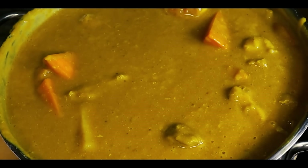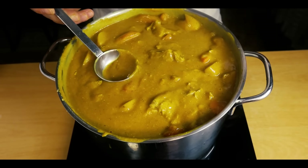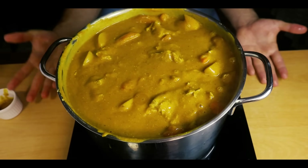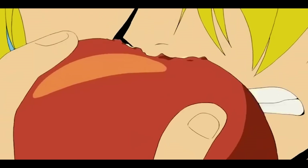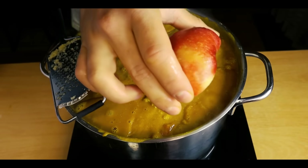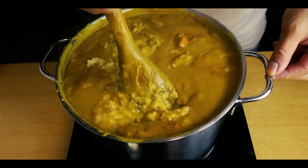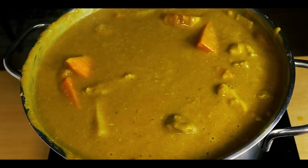It's time for a taste — but I think we forgot something very important. Thanks for the reminder, Sanji. What we're missing are apples! Grate in 2 apples into the curry and stir it well. And with that, the Japanese curry from One Piece is done.